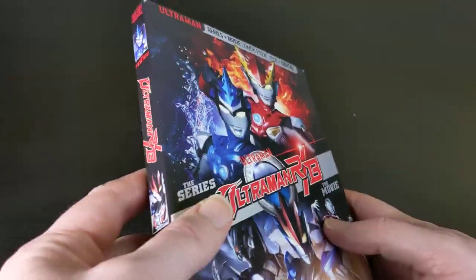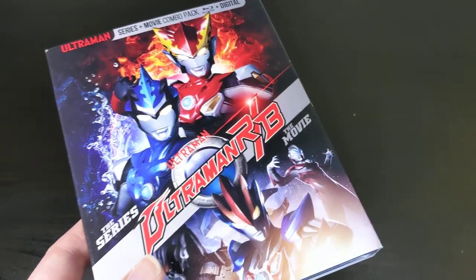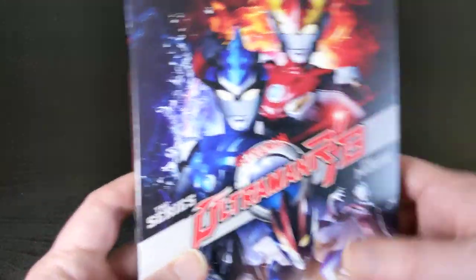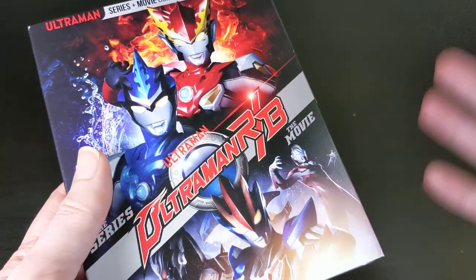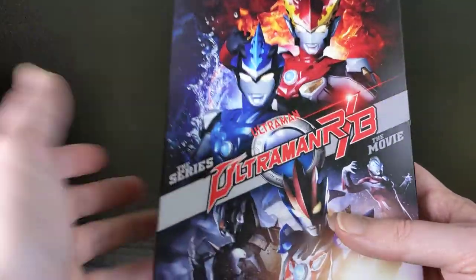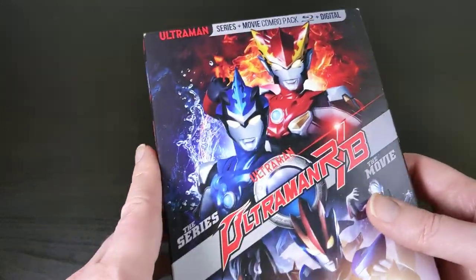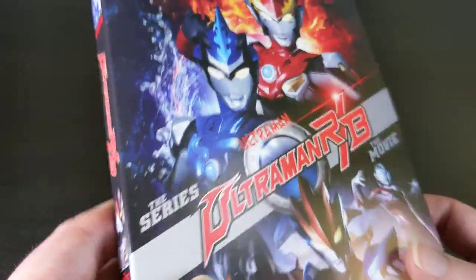Usually when they release these, specifically the newer sets from around 2018, they tend to put out one release that has the series and the movie all packaged together. They usually also release the movie and the series separately, but it's cheaper and easier to just buy the single slightly more expensive one that has the series and the movie all wrapped into one release.